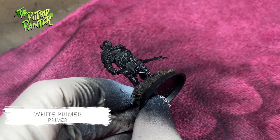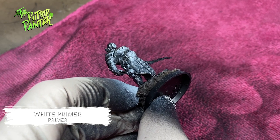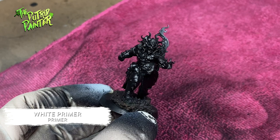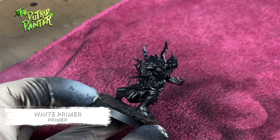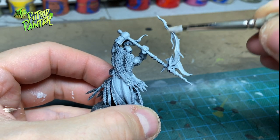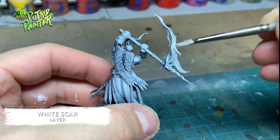Thus spraying white where natural light would hit the model. Models that don't have a clear light source I light from the bottom to give them an intimidating looking effect. The guy who is on fire is with this technique the brightest of all models. To further illuminate the flames I drybrush White Scar on all the flames and areas where the light would hit the model.